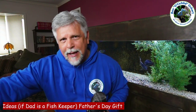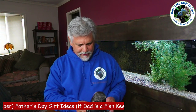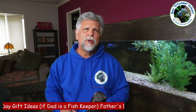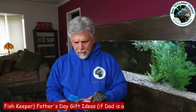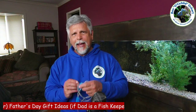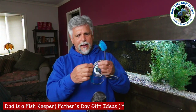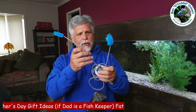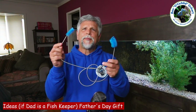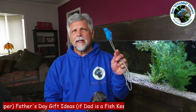Another thing I recommend that was a game changer for me — as simple as it seems — is something to clean the hoses for your filters and canisters. Get one of these flexi cleaners. You think your hoses are clean, but take them off and run this flexi through them and you'll be shocked at how much gunk comes out. These things are flexible, you run them through, and they come in two different sizes. The gunk that pours out of those hoses is amazing, and this will give dad a real hand when cleaning out those hoses.